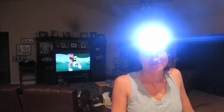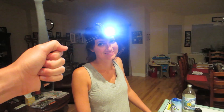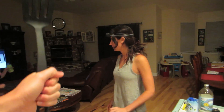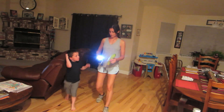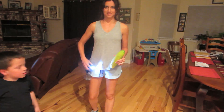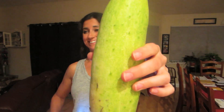Dottie is about to go pick some cucumbers from the garden — nighttime foraging.